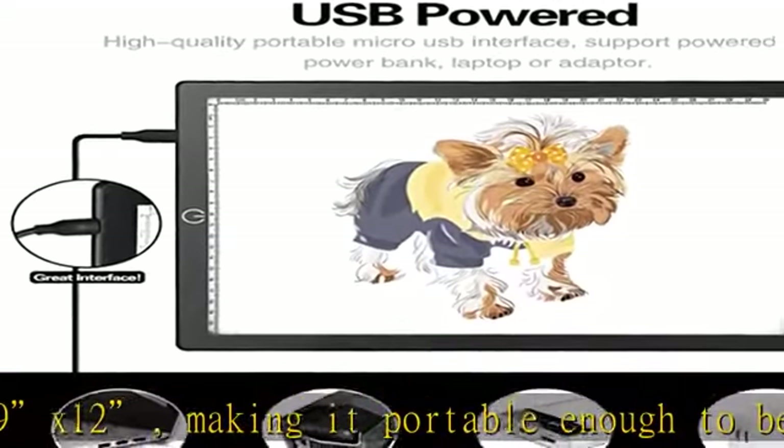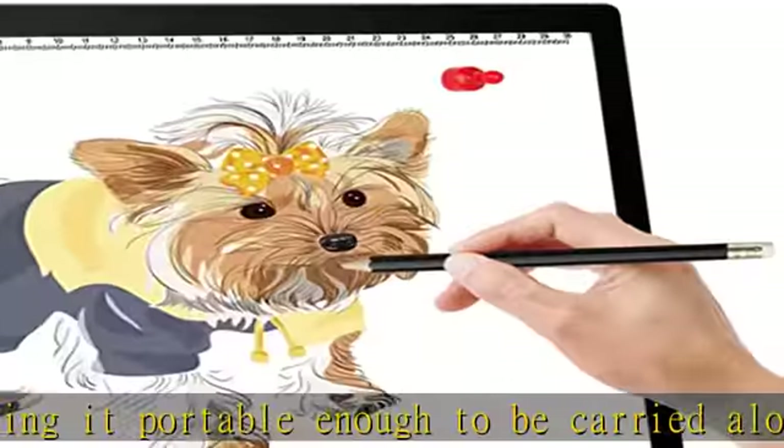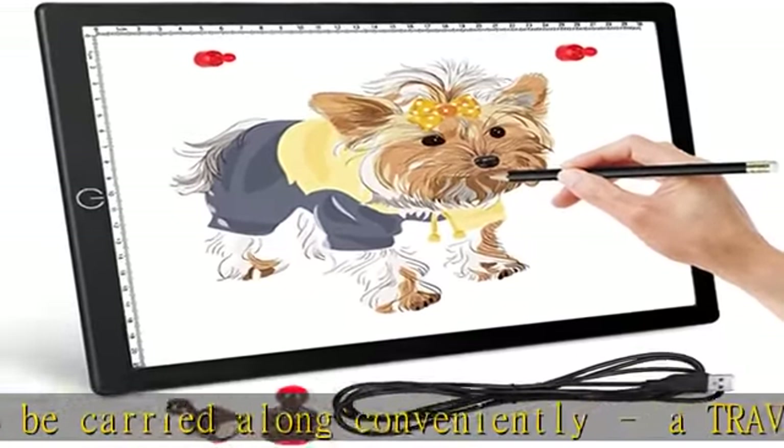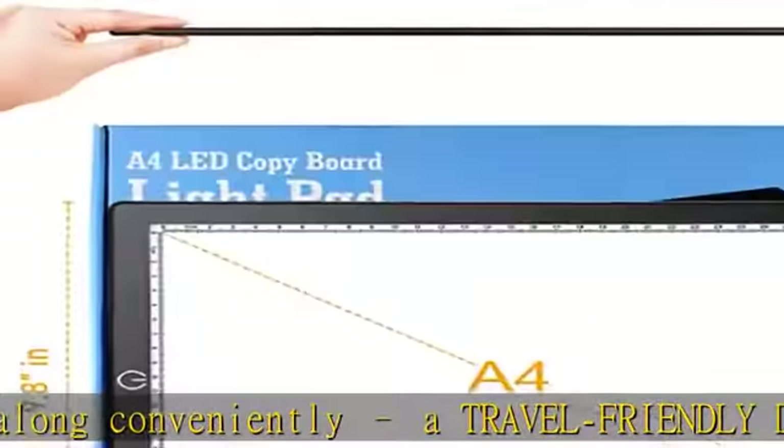Innovative Charging Interface: this light-up tracing pad for girls and boys is driven by a durable and non-deformable USB plug and power cord that can be easily connected to any source like a desktop or laptop, power bank, or a USB charger (not included).